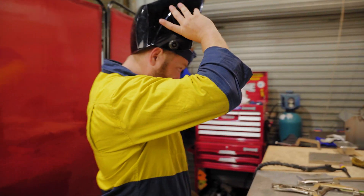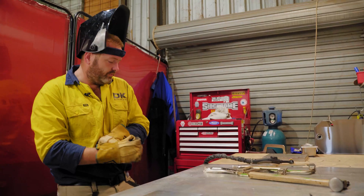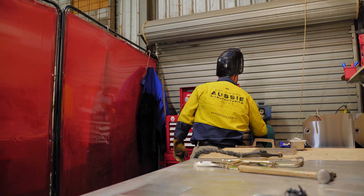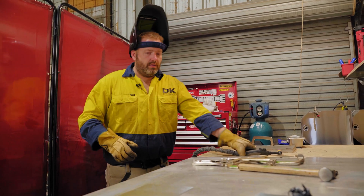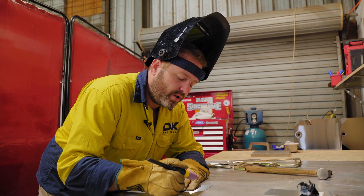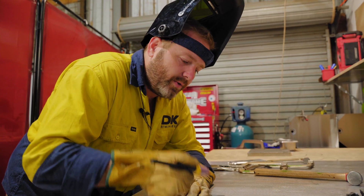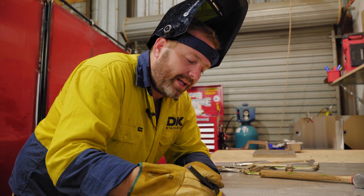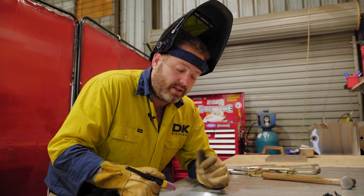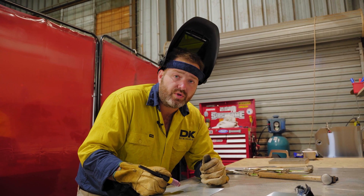All right guys, we're now going to do a butt weld by fusing both sides. Safety first. The material we are going to be doing this fusing on is 1.2 stainless in 304. First things first, we're going to tack this up and then close tack it, so there's no movement and less distortion as we weld.